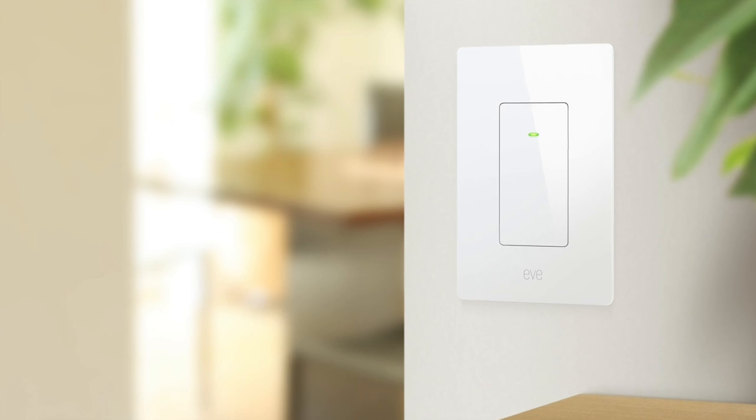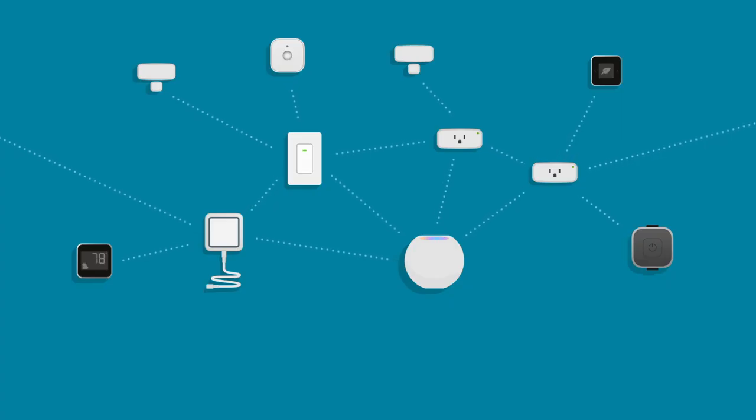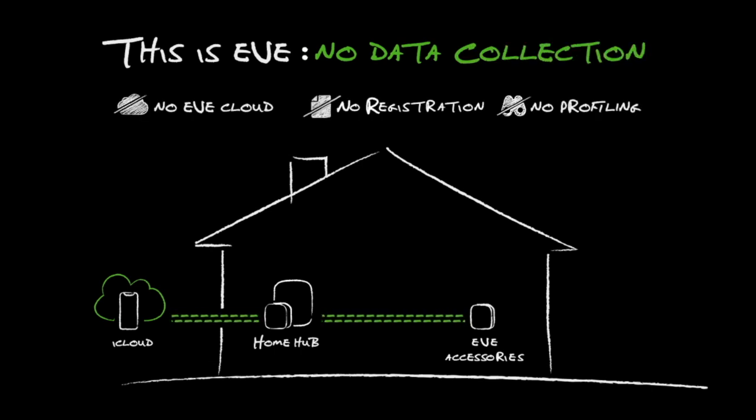In early 2021, Eve started to convert their Bluetooth product lineup to Thread, and now with the release of Eve Lite Switch, Eve's entire lineup is either Wi-Fi or Thread. Most HomeKit products also support other major platforms such as Google and Alexa, but Eve is unique and to this point has only supported Apple HomeKit. Eve is committed to privacy with no hub and no cloud, so devices communicate locally within HomeKit.